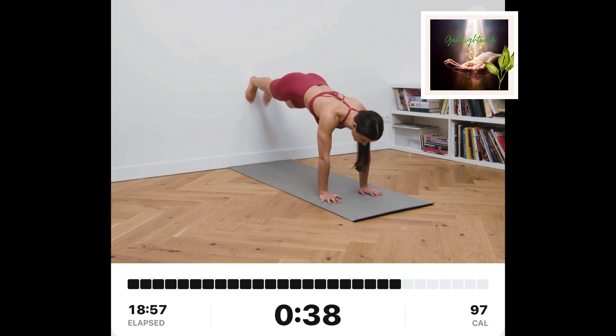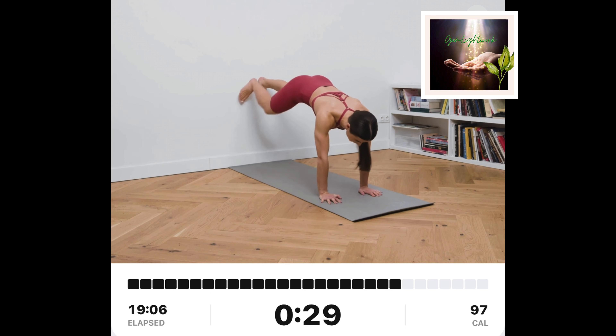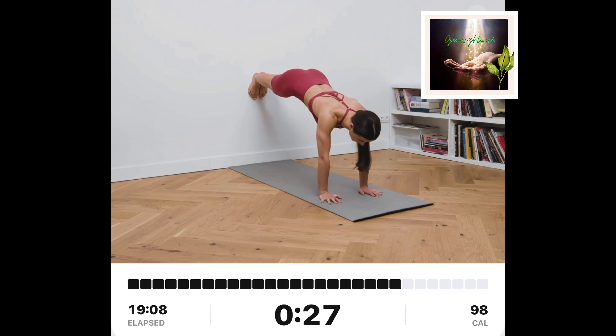Start the movement on all fours, back facing the wall. Extend your legs up the wall so that they are fully extended and your back is flat. Support your body weight on your arms. Tuck your left knee sideways towards your left shoulder. Do both sides.